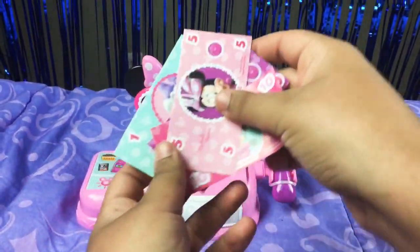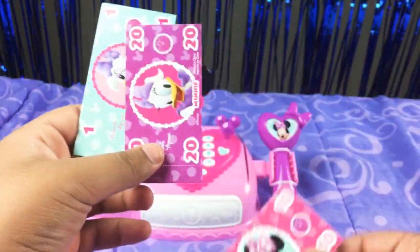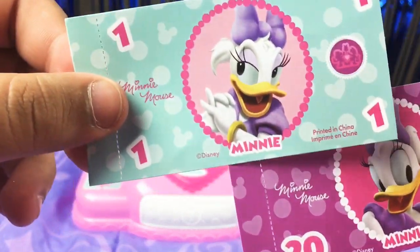As I said, the Mini Mel set comes with some money: Mini Mel's $5 bill, Mini Mel's $10 bill, Daisy Duck $20 bill, and Daisy Duck $1 bill. But it has Mini's Boutique on it — that's really weird.